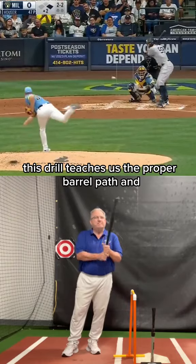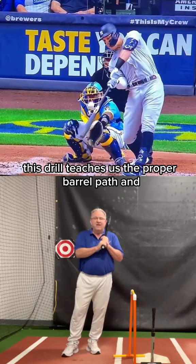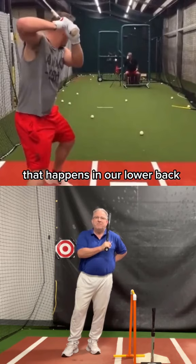This is the wall drill. This drill teaches us the proper barrel path, and in the process of teaching us the proper barrel path, we'll learn something special that happens in our lower back. So here's what we do.